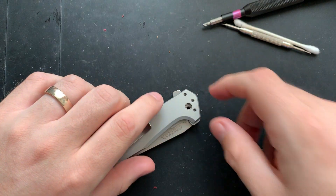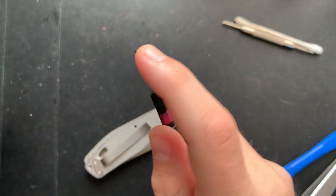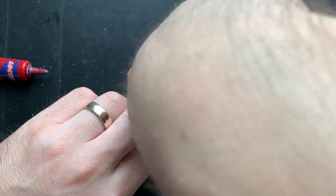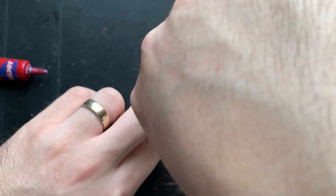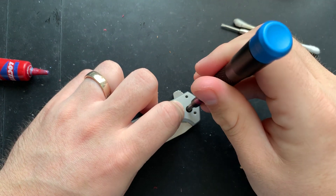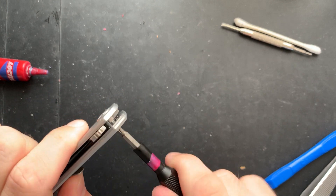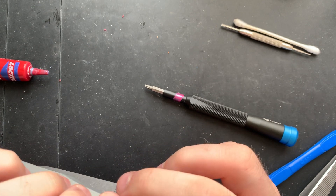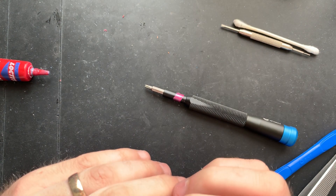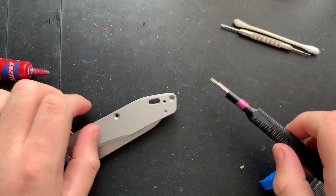Let's go ahead and do the pivot, because that's our next step. For this pivot screw, I'm going to go ahead and use a little bit of blue Loctite. And there we go. Let's go ahead and get everything reseated. My goal here is not to fully crank down the pivot — it is simply to get everything in position. Something's not quite right here. It's just way too loose. What I'm going to do now is put in the other screws, and then I'll deal with the pivot situation.